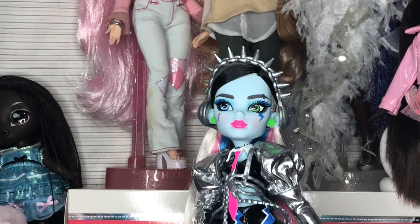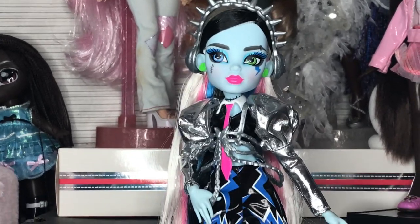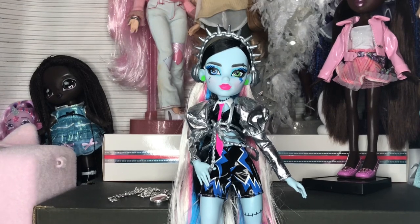Literally every single Monster High doll I've gotten recently has been poly hair — all of Ultimate Secrets too, Creepover Claudine, Abby — all of them have been poly. This is the first new one that has saran, and I could just cry from how happy I am.